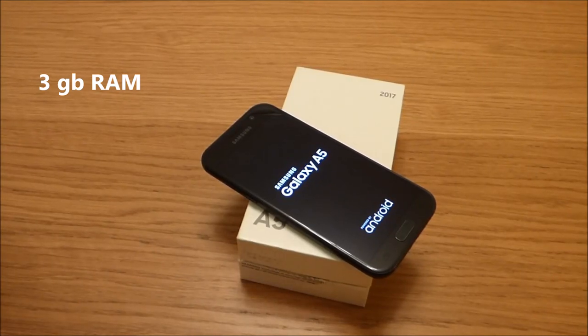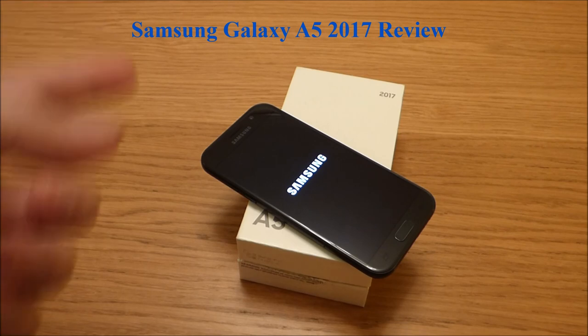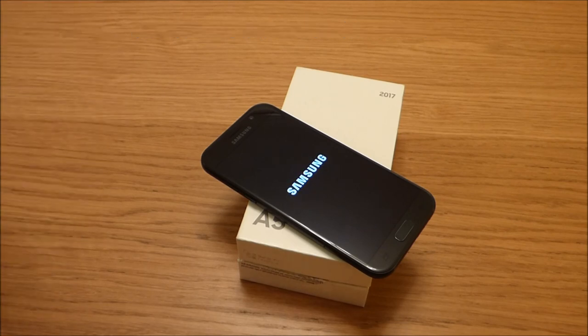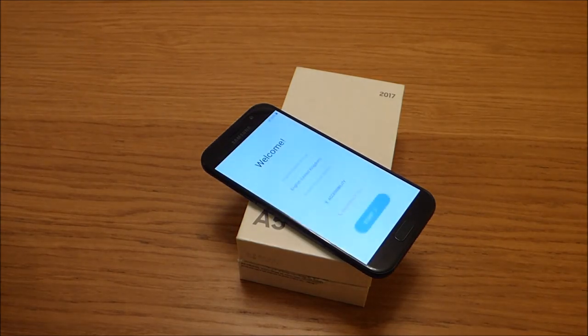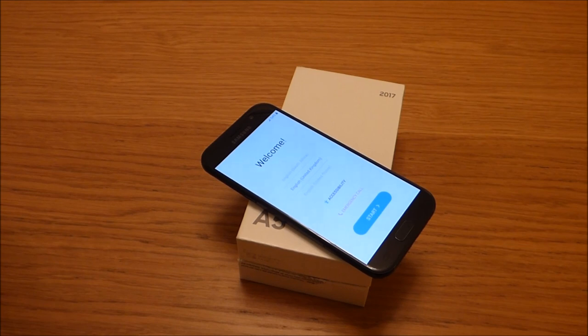Hello, welcome to Stereo Tech. Today, after a quick unboxing of the Samsung Galaxy A5 2017 model, we're going to test just how exciting the Samsung A5 will be. Keep on watching — I'm going to set this mobile phone up and get it ready for you to see.